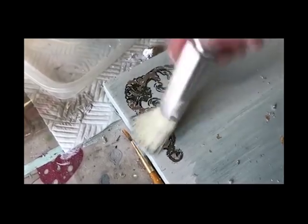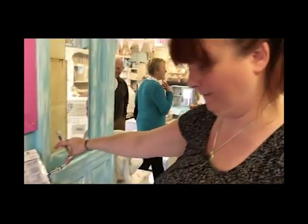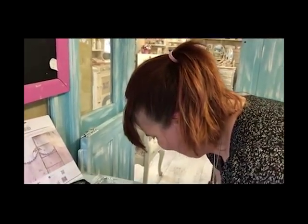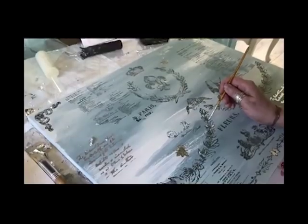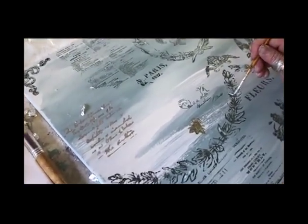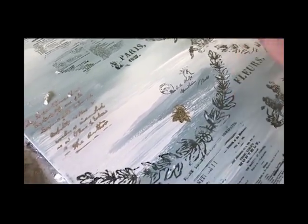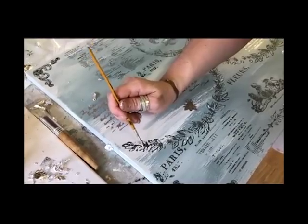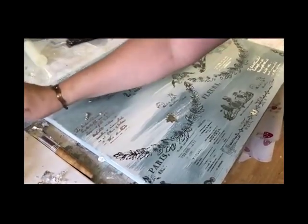I'm going to carry on in the same way all around, doing this technique using lots of different fonts, and then I'll come back and show you what it looks like. I've very nearly finished now — it's a bit of a 'know when to stop' job. Some of these leaves didn't come out perfectly, which is fine, but I thought to make a feature of them I would just add some of this foil size to pick them out. So that's the last thing I'm going to do.